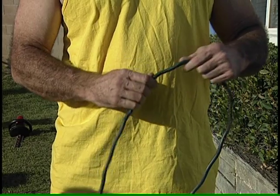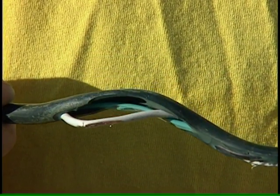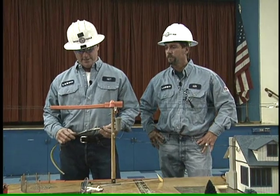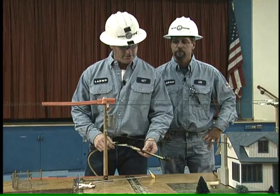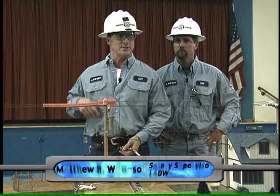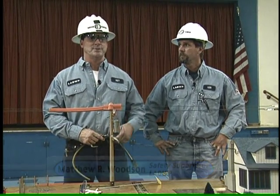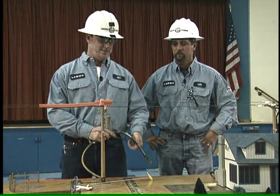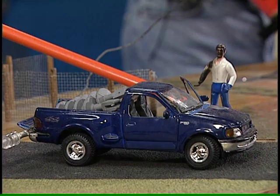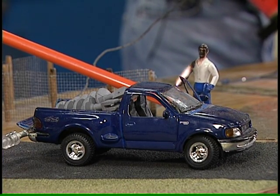All extension cords should be designed for outdoor use and grounded. Be sure to check them periodically for wear or frayed insulation. We actually had a fatality several years ago where a 16-year-old kid had just finished washing his car and wanted to vacuum the inside. He grabbed a cord out of the garage, plugged it in, plugged in the vacuum cleaner — and the cord was badly damaged. He flipped the vacuum cleaner on while standing barefooted in the driveway.